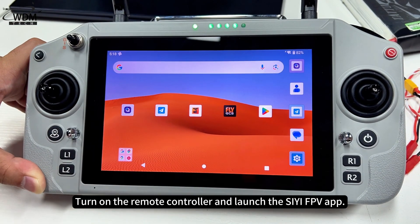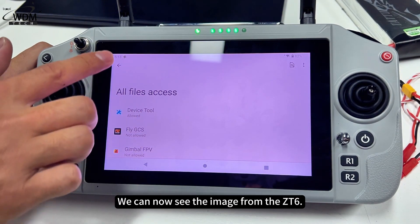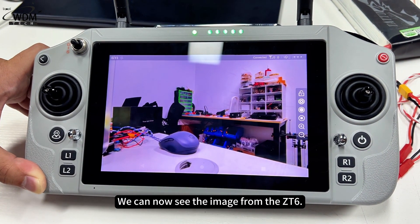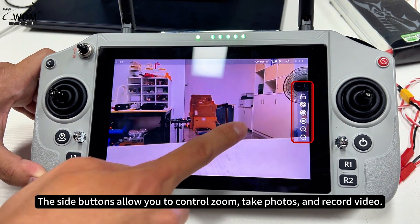Turn on the remote controller and launch the CFPV app. We can now see the image from the ZT6. The side buttons allow you to control zoom, take photos, and record video.